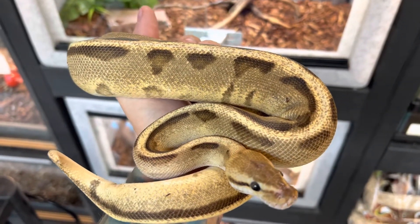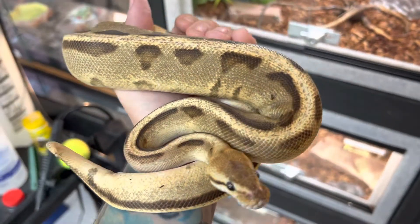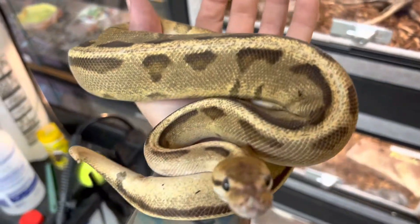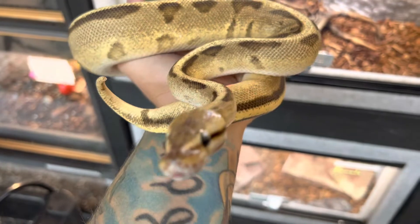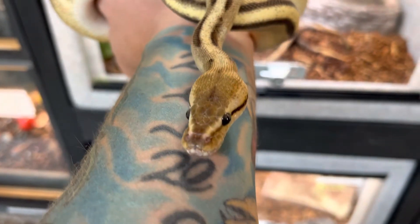Hey, what's up everybody, I'm James and you're watching Blue Dog Reptiles. Today we're talking about probably one of the most common animals in the reptile industry, and that is the ball python.